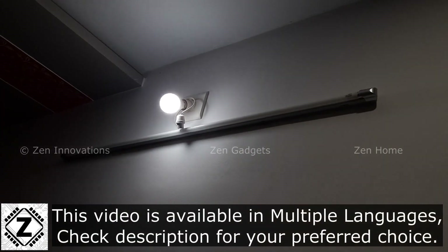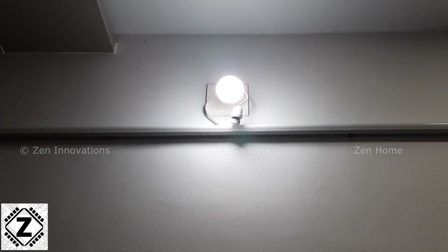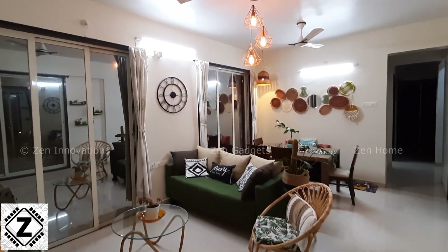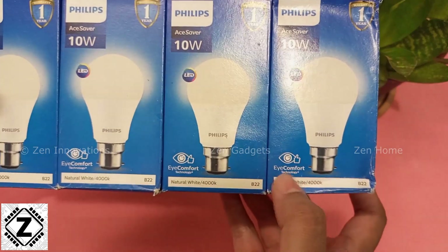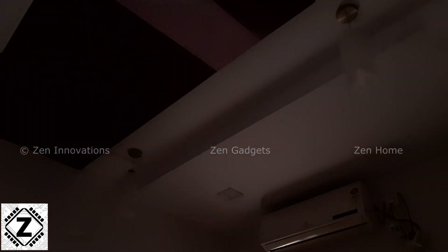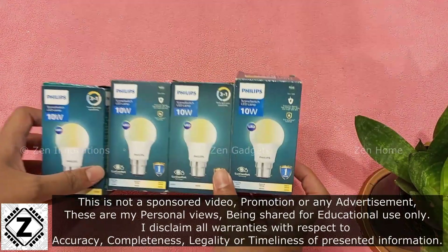Whenever you are out in the market to buy an LED bulb, what kind of options do we get? The bluish and glaring cool white or the dull and dingy yellowish warm white. If you look a bit harder and if you're lucky, you can find neutral white LED bulbs. But what if I tell you that you can get all three colors in a single bulb, switch the colors without Wi-Fi, and all of it is available at a very reasonable price? Presenting the Philips Scene Switch.